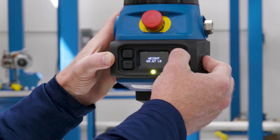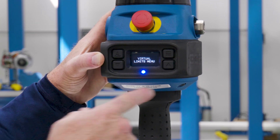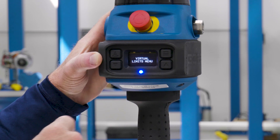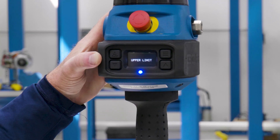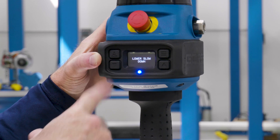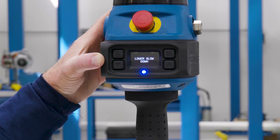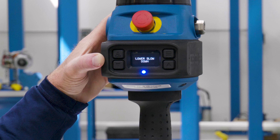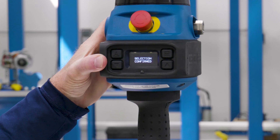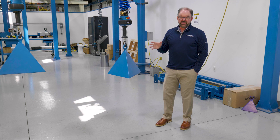To do that, I'm going to press this menu button and select program mode. Once I'm at the main menu level, I press this button one time to scroll through the selections within the menu, and I'm going to look for the lower slowdown. Once I have my lower slowdown selected, I simply press this button one more time — it confirms the selection and sets your lower slowdown at that point.